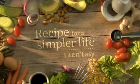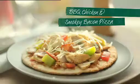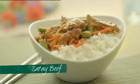Recipe for a simpler life by Light & Easy. Our new spring menu is the simplest, most delicious way to lose weight and enjoy more free time. Full of fresh new tastes, everything on Light & Easy's spring menu is ready to serve in just minutes.